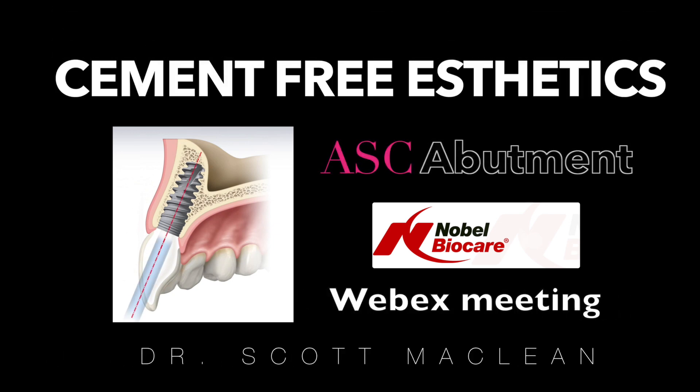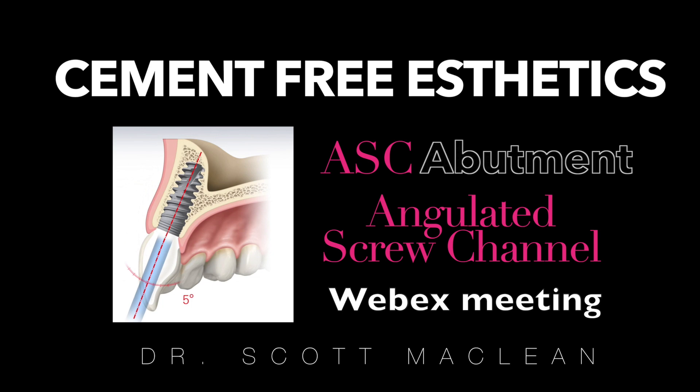Hello, this is Dr. Scott McLean and this is a WebEx meeting about cement-free aesthetics used in the ASC abutment. ASC stands for Angulated Screw Channel, so let's have a look at this technology and see how it works.